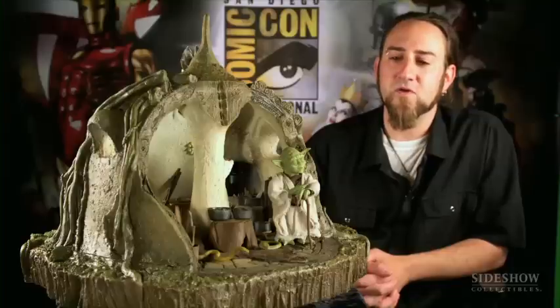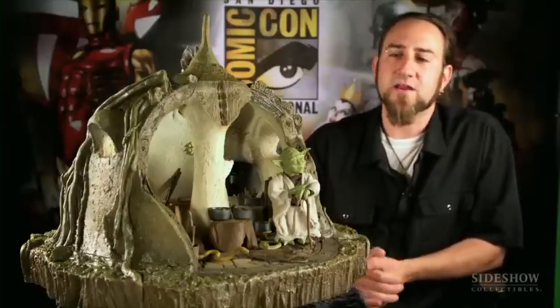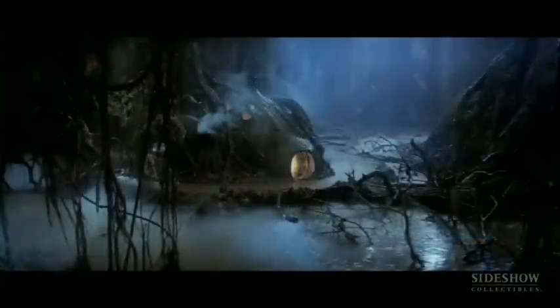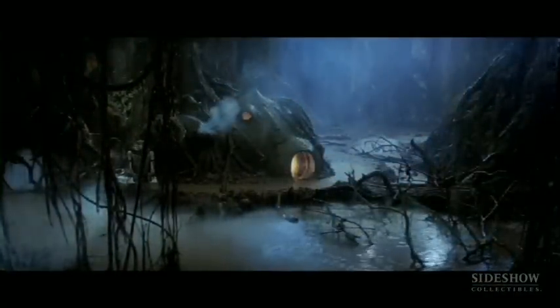While we were working on the figure, we've been inspired lately to do a lot of 12-inch or sixth-scale environments. We thought, how cool would it be to do Yoda's hut? At first it seemed out of the question because it would just be so huge in sixth scale.